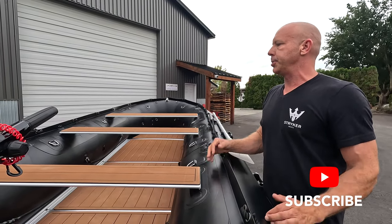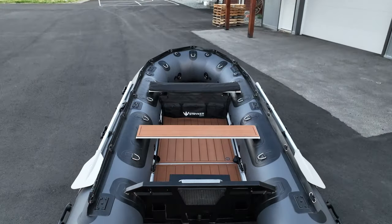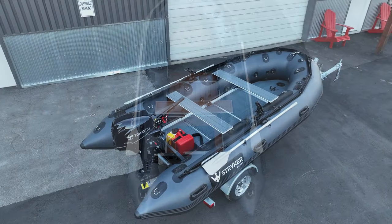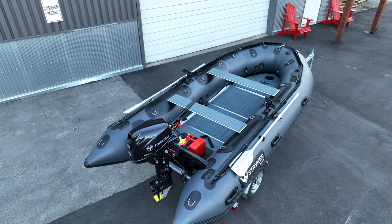This is our blacked-out version of the boat. We offer the blacked-out and we offer the gray, and you can choose between the tan EVA floor or the gray EVA floor. We do have the different combos available in each of those models.